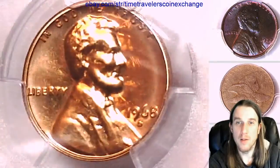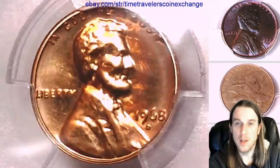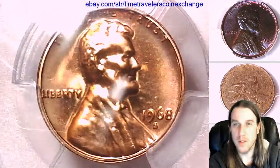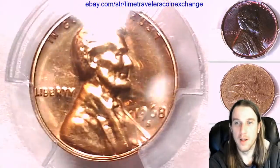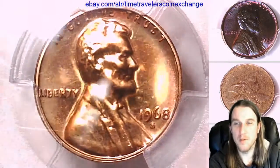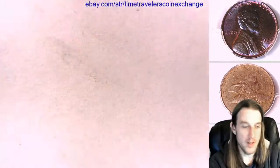We'll take a look at the front, then we'll take a look at the reverse. I still have not seen a proof coin from the San Francisco Mint from the 60s that I like as much as the Philadelphia. I'm hoping to get a proof from San Francisco from the 60s that I'm like, yeah, I'm all about this one.